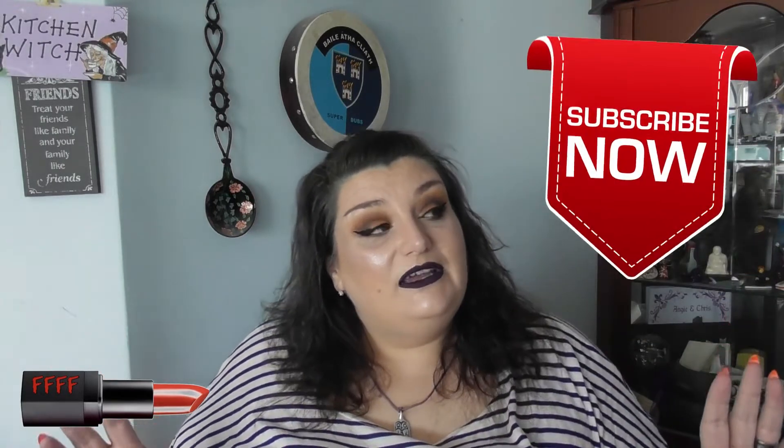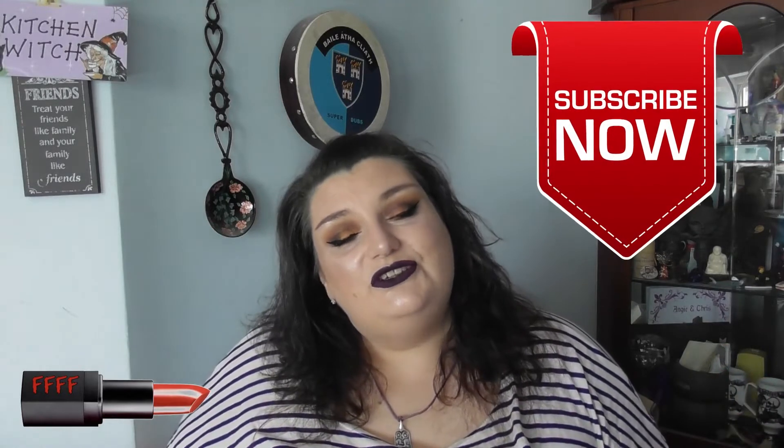Welcome, or welcome back, to 4F Beauty. I've got a little mini tutorial coming up showing you how to find your perfect eyebrow shape. Here we go.